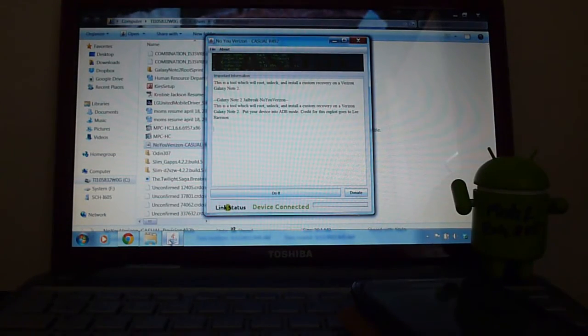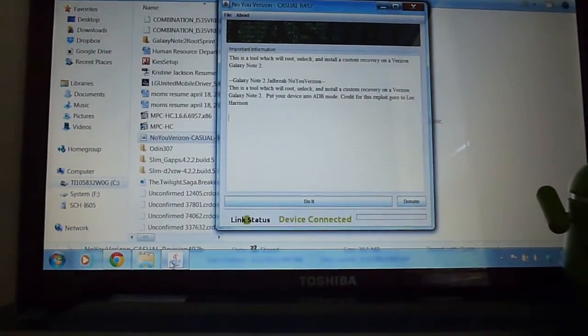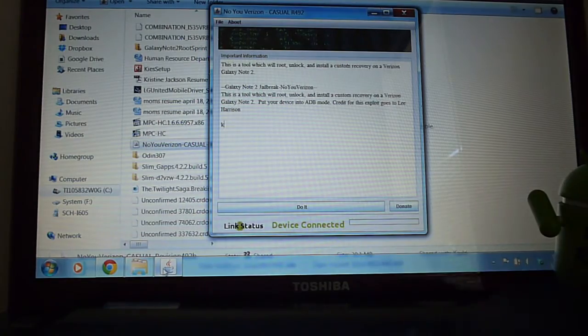What's up YouTube? Mr. 1185 coming at you with a one-click root status for the Verizon Note 2. This is coming off the stock version.